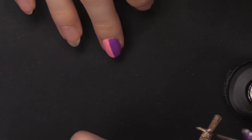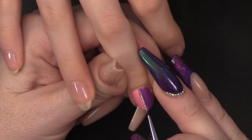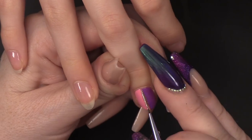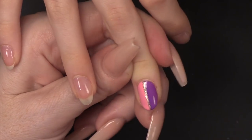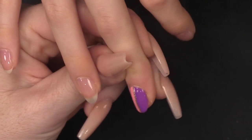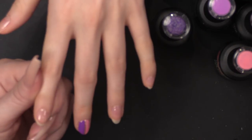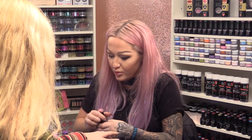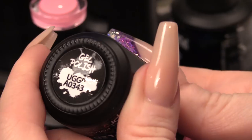I'm going to use the gold now with a long brush and we're going to come down the middle. On the index finger, I'm going to put this pink on, which is Steph's favouritest pink in the whole world because it's sparkly.